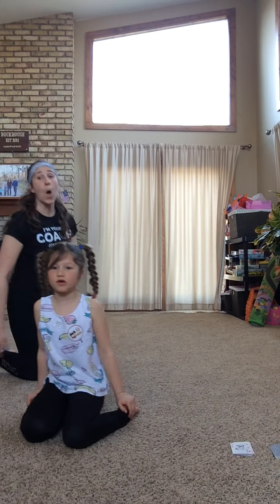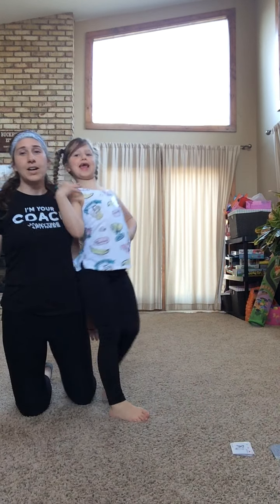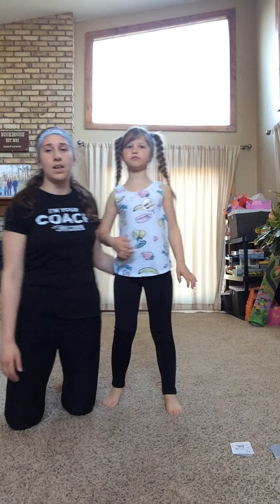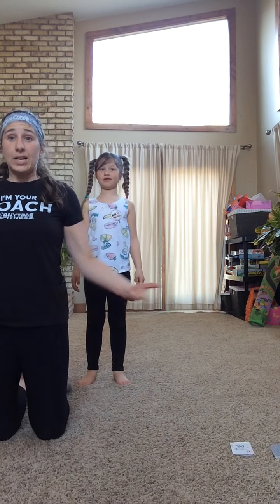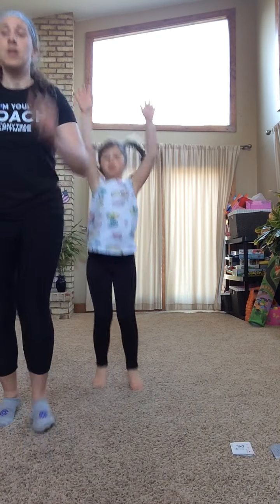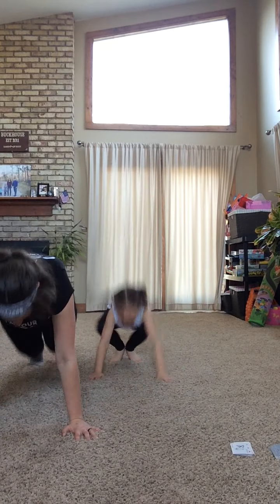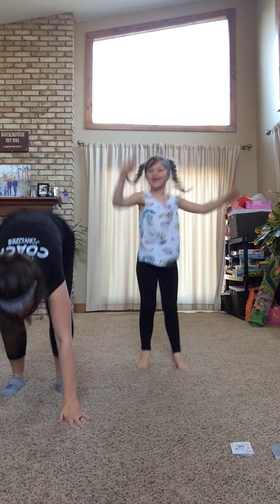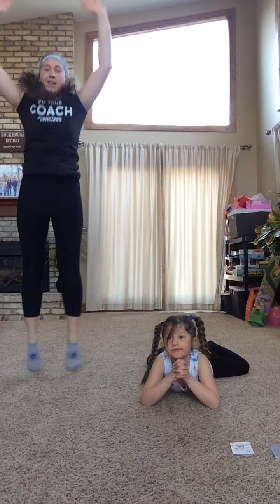Next is a joker — burpees! We've got a joker, we've got to do burpees. Cora, how old are you? Seven. Seven burpees! Here we go — up, down, out, one. Two, three, four, five, six, seven. We are almost done with our workout — two cards left, then we do a cool down.